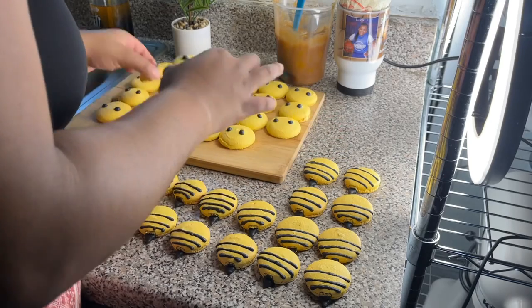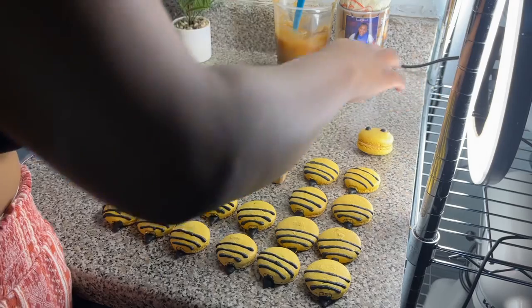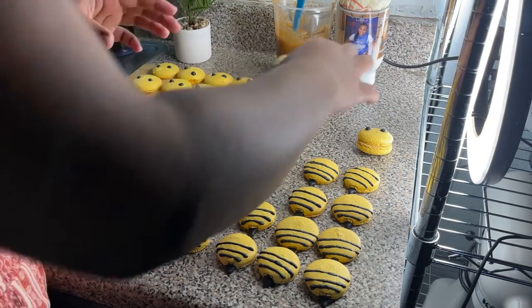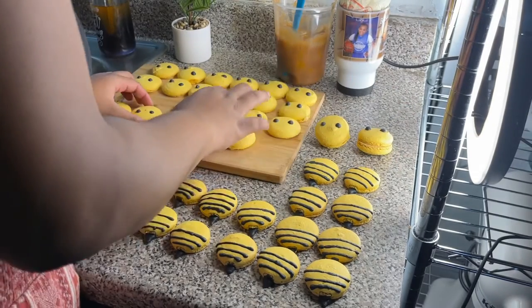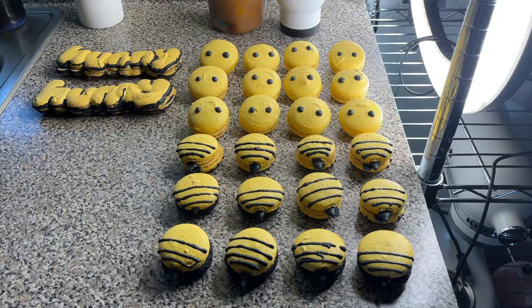This is when they're completely cooled down after baking. Because we used the template they should all be similar in size, but just take the macarons that are most similar and pair them together — their little butts, their faces, and the word honey.